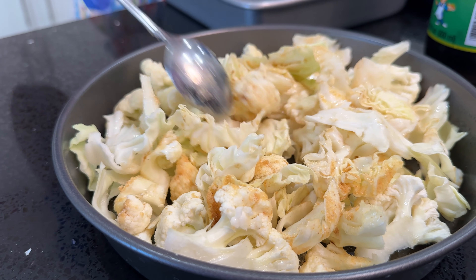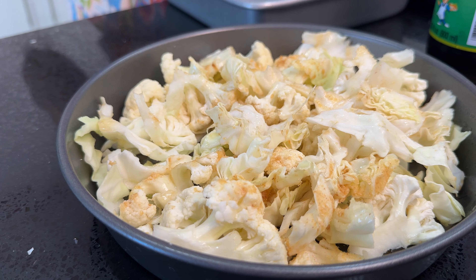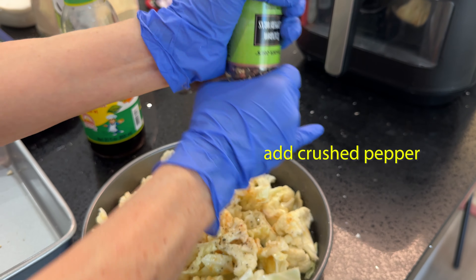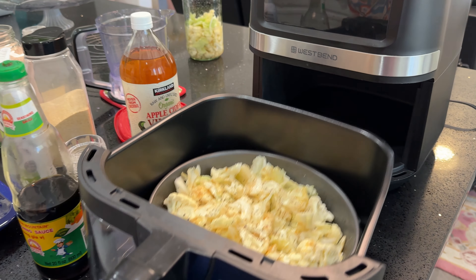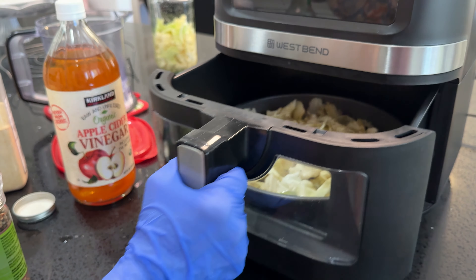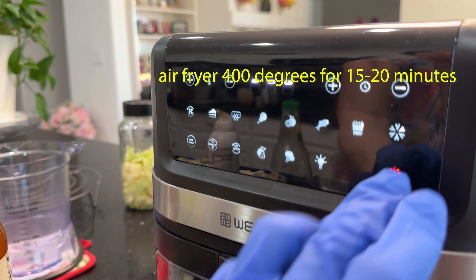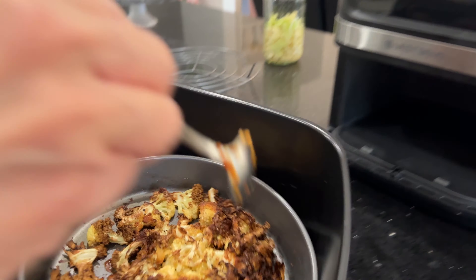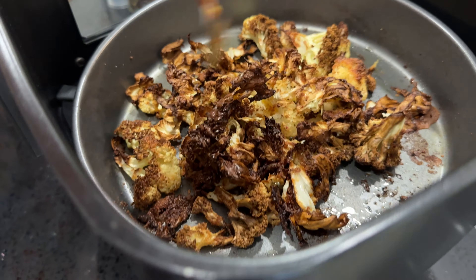Toss with a spoon to blend, then add some pepper over all ingredients. Now place veggies in the air fryer for 15-20 minutes depending on the quantity of your cauliflower and cabbage. The crispy cauliflower cabbage is now ready to eat.